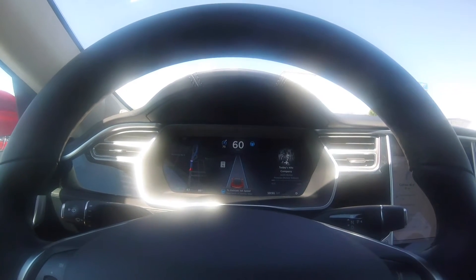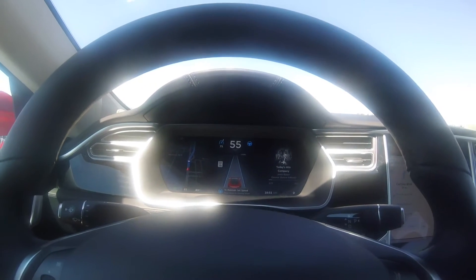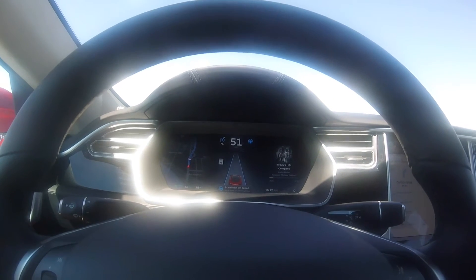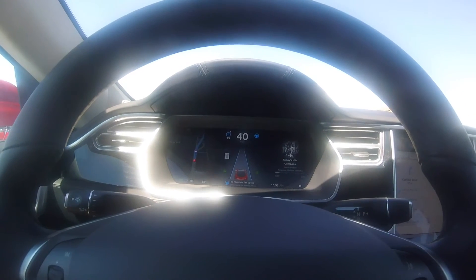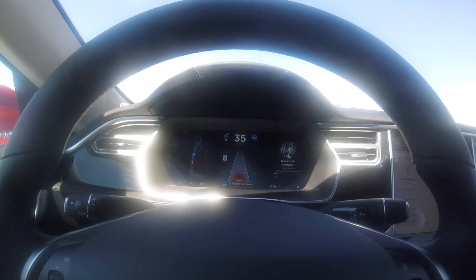You can see what it's doing? It's slowing me right down because I'm not holding the wheel. Isn't that crazy? And now I put the four-ways on. That is crazy. Amazing.